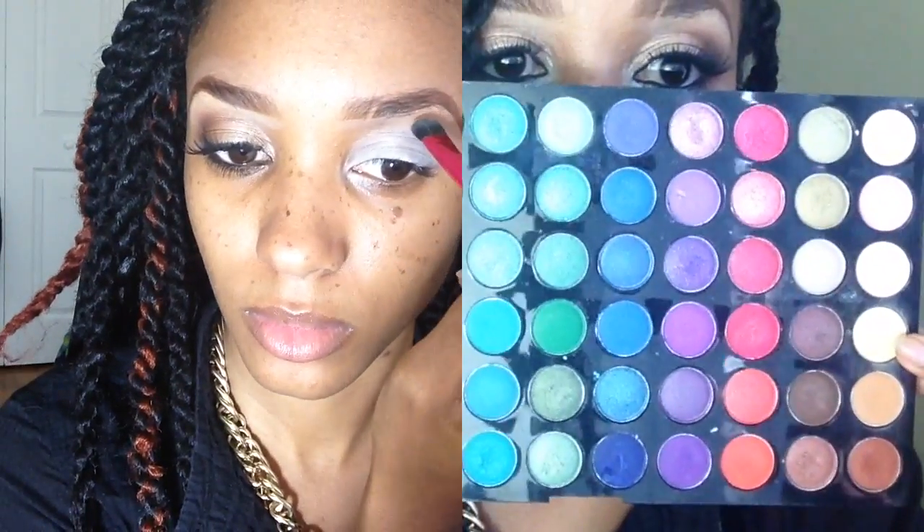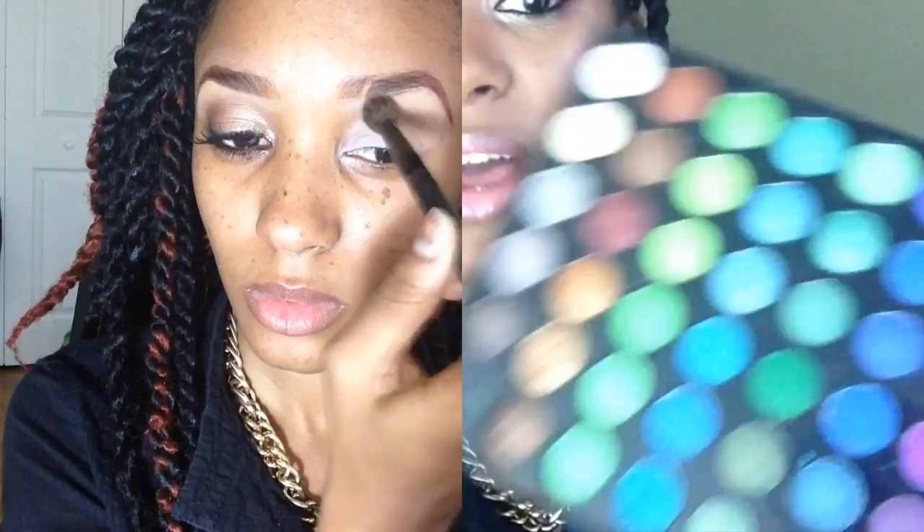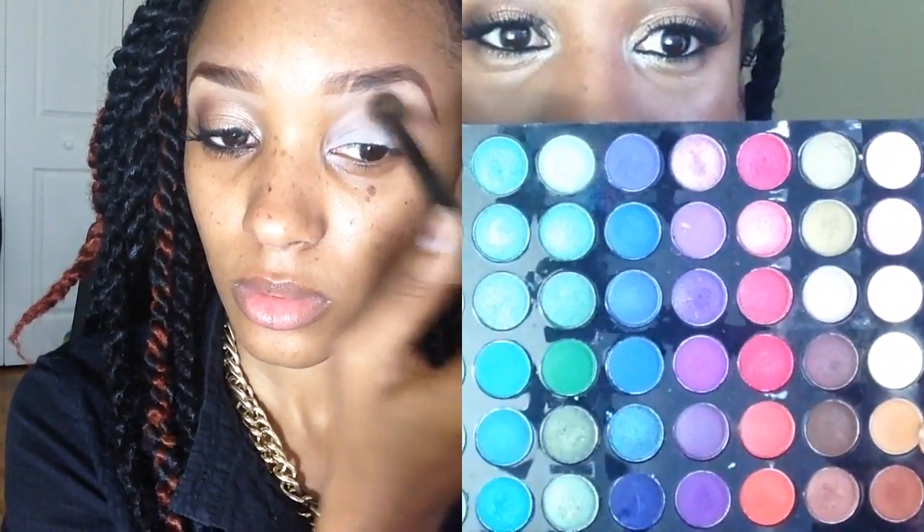Next I'm going to go into an oldie but goodie palette of mine — this is my BH Cosmetics 120 palette, second edition. I'm going to take this creamy off-white color and put that onto my highlighting area. Then into the exact same palette, I'm going to take the tan color right under that one and put that on a big fluffy blending brush, also from BH Cosmetics. I'm just going to focus that right up under the highlighting color, not pulling it too far down into my crease — more like placing it on top and blending it back and forth.